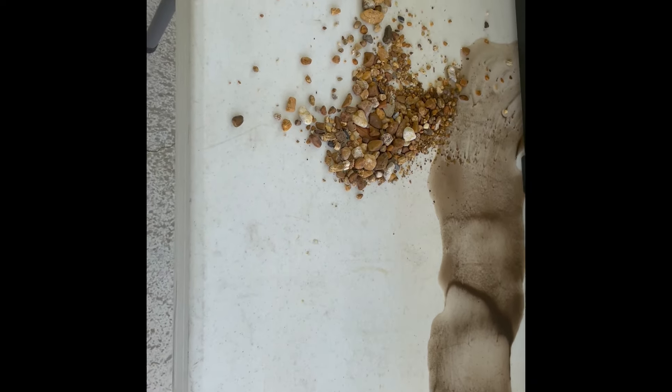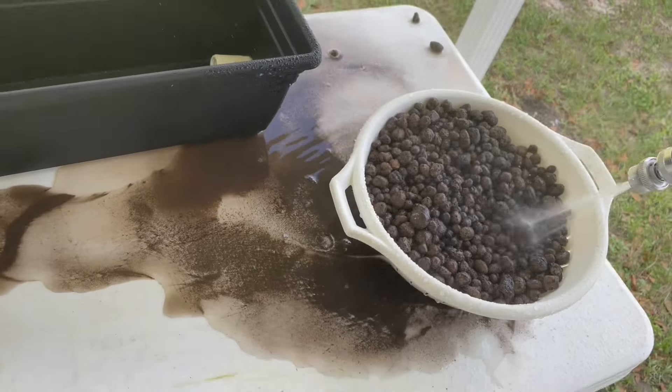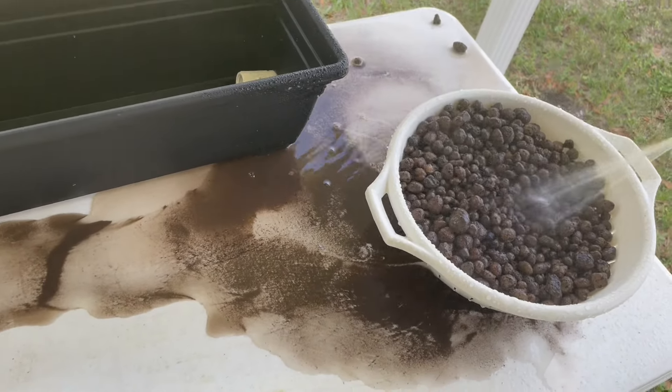The pre-washing they did can't prevent all of this dust from accumulating while they ship it. These pellets are rubbing on each other the whole truck ride here, probably creating a lot of dust every time they rub against each other. You can see what's coming out of this, and I certainly don't want to end up with this in my fish tank, so we'll see how long it takes to get clear water out of this.